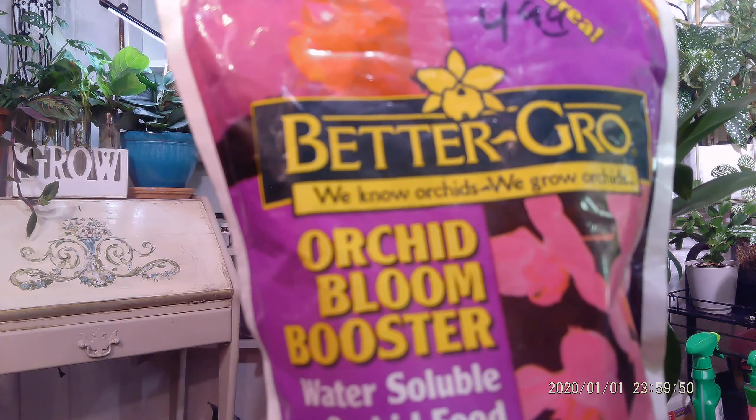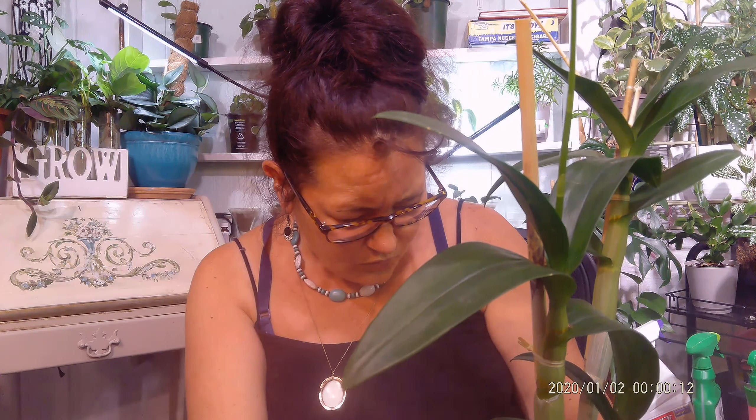Recently I read about how the phosphorus in the NPK ratio helps plants to flower. So I started fertilizing with this — Orchid Bloom Booster. That has an NPK ratio of 11-35-15, which is much different from what the care card recommends, which is 25-9-9. I have been using the Orchid Bloom Booster for about a month now.